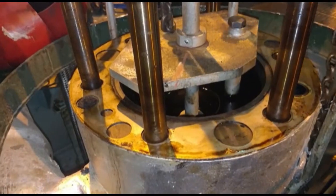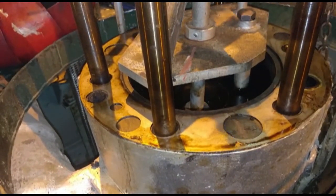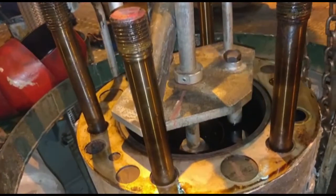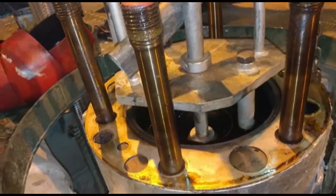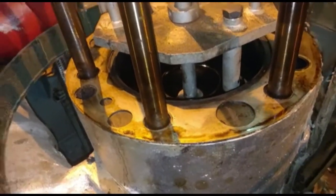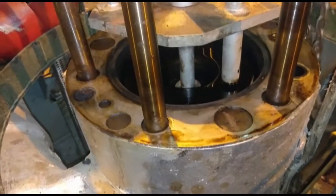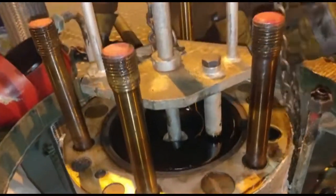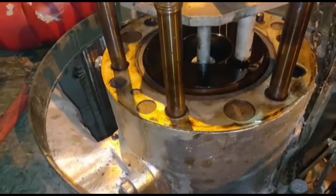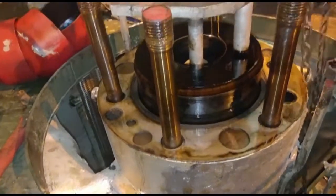Turn the barrel clockwise around 20–30 degrees, or between two studs securing the top cover, until upward movement of the barrel has been noticed due to the pull force. This indicates the barrel thread has cleared out of the pinion threads. Note that the barrel and VIT pinion are left-hand threaded, and relative clockwise movement causes loosening of these left-handed threads, fully separating them. Slowly and carefully pull out the barrel.